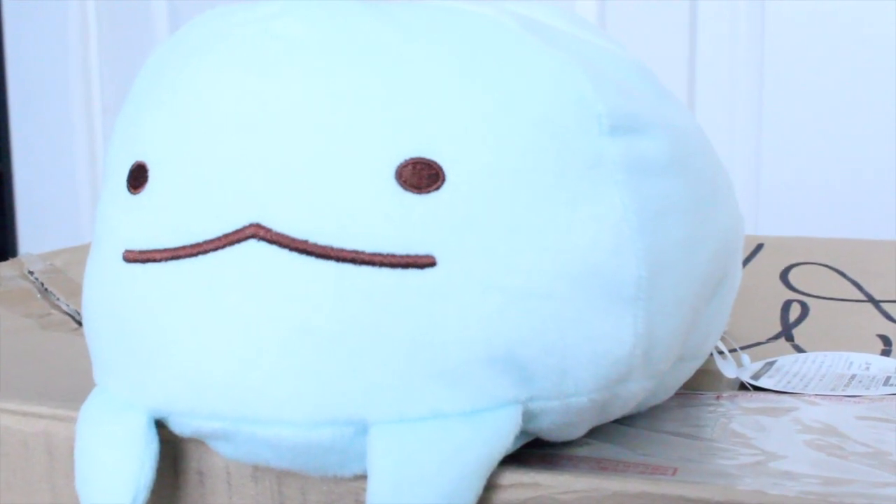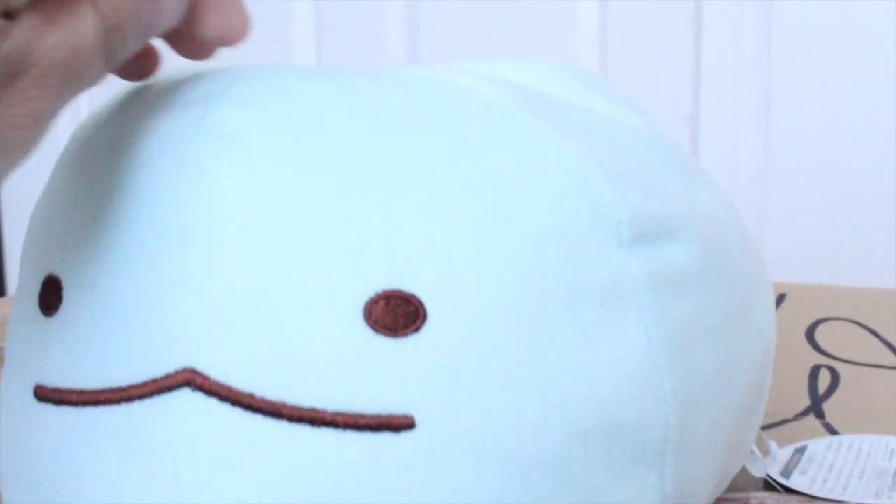Hey Tokage, you just chilling in there? Hey everyone, how's it going? So we are doing another unboxing today and I'm going to be accompanied by this new Tokage.